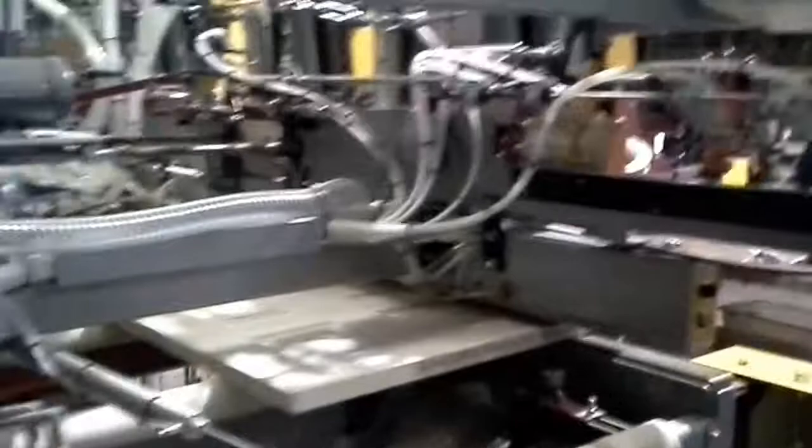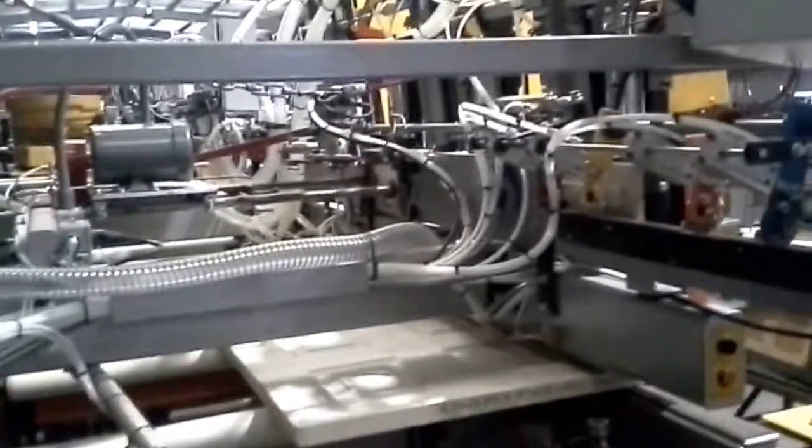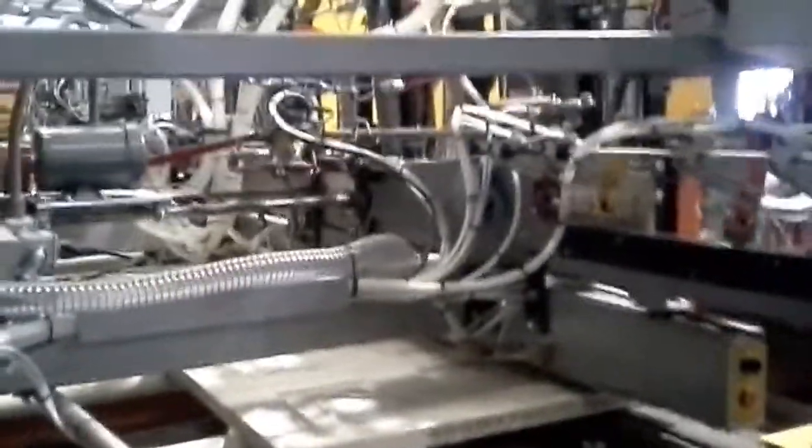So that was us running a right-hand door. There's going to be another video where we run a left-hand door, but in that video we're not going to do any talking — we're just going to run through the door in one shot.